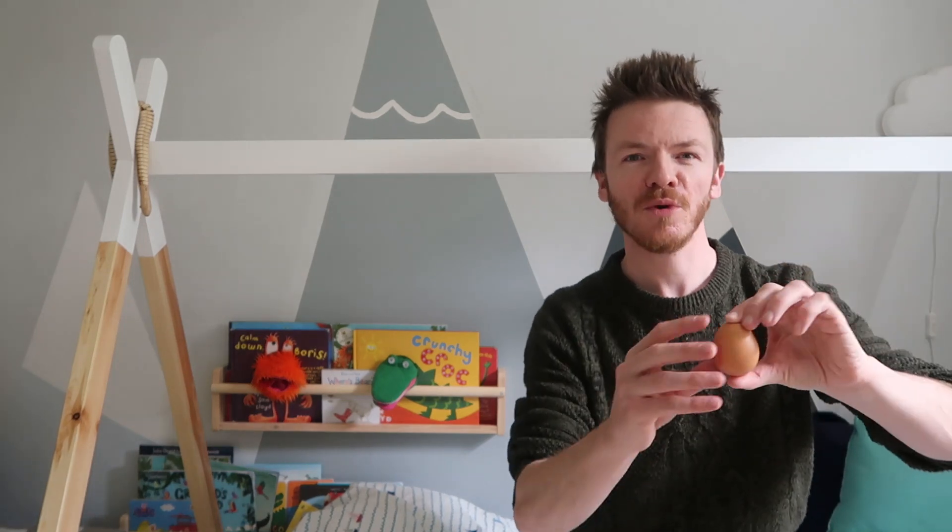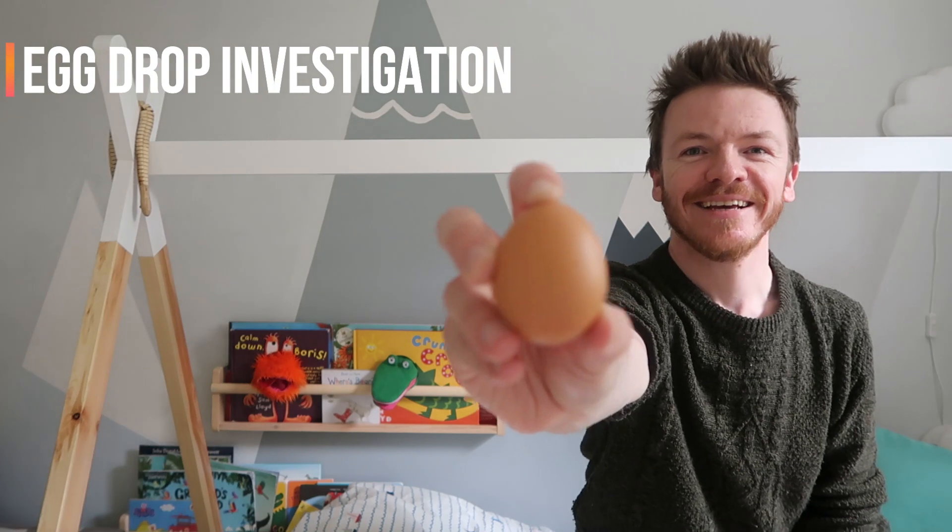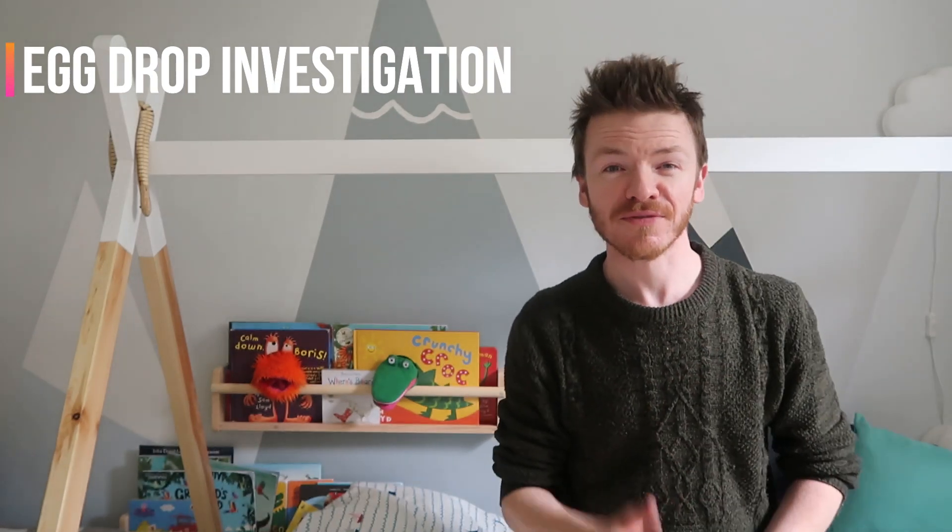Hi everybody, thanks for tuning in to this video. We are going to do a physics experiment today which is all about protecting this beautiful egg. This experiment is known as the physics egg drop — it's a classic physics experiment. You can find lots of ideas online on how to carry out this experiment yourselves. As a teacher I've done this many times in my physics classes at school, but today I'm going to attempt to do it with my little boy Max, who's almost three this summer. A little bit of toddler science, if you will.